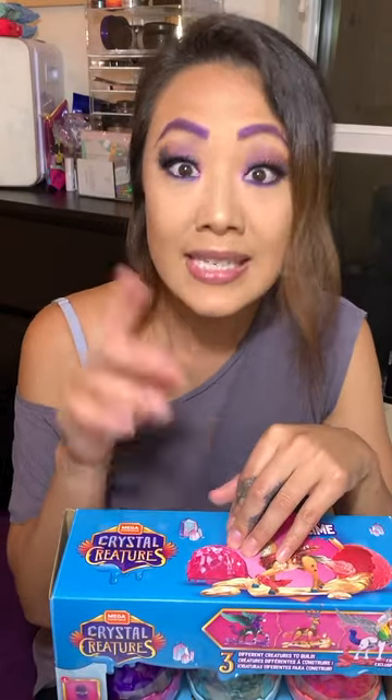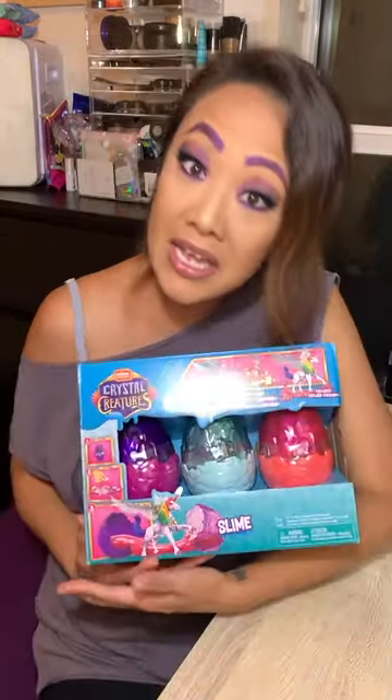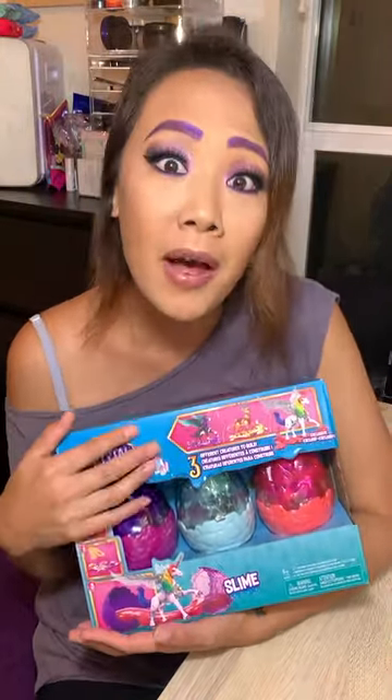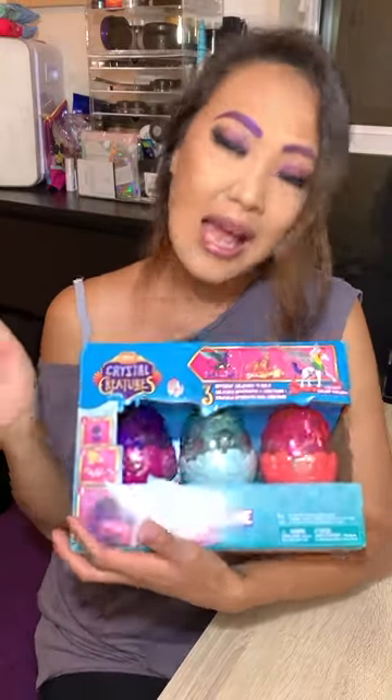Right now, Mega Brands is owned by Mattel. And I am definitely a Mattel fan because I collect Polly Pockets from 1989 up to 1997. So I'm excited!